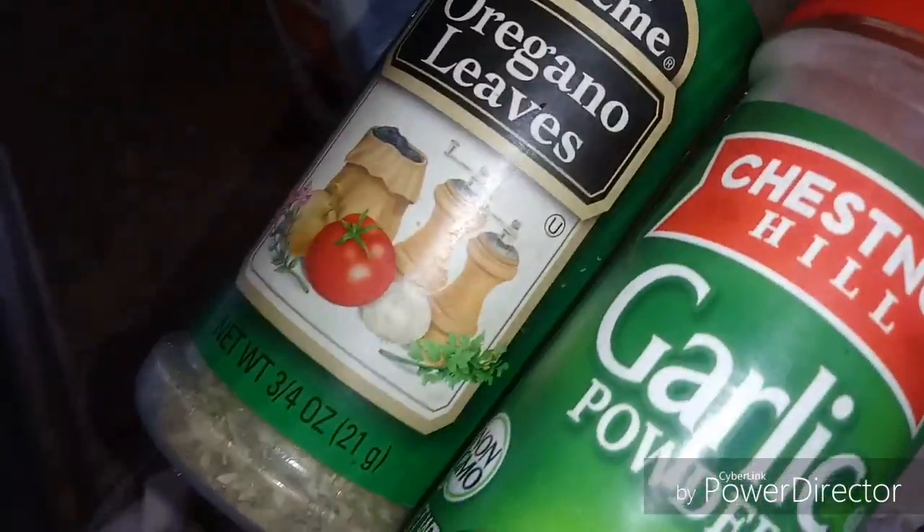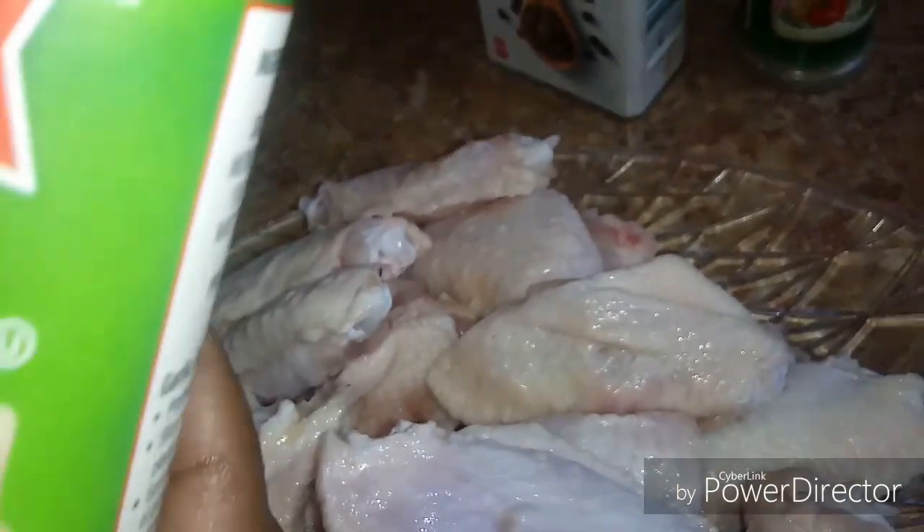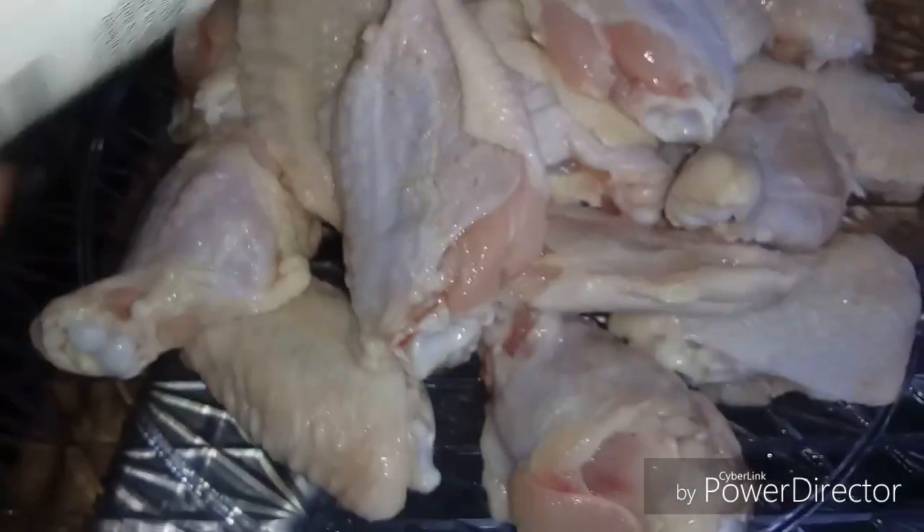Okay, and these are the seasonings I'll be using to season them: garlic, oregano, black pepper, lemon pepper, accent seasoning, a little celery salt, some Old Bay, and also some minced garlic. So first let's get it seasoned up.